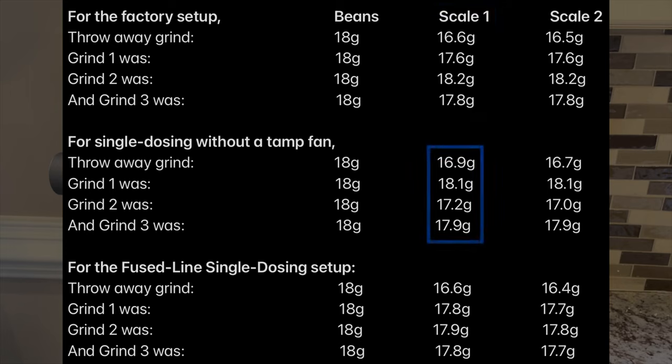For single dosing without a tamp fan, the throwaway grind was 16.9 grams — still a lot of loss to retention. Grind one was 18.1 grams, grind two was 17.2 grams, and grind three was 17.9 grams.